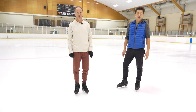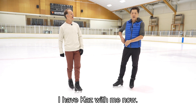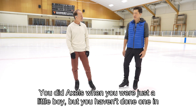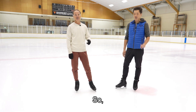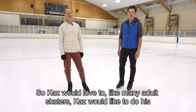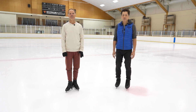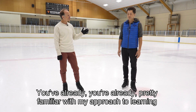Hello, ladies and gentlemen. Here I have Kaz with me. Kaz is trying to get his axle back — he did axles when he was just a little boy but hasn't done one in a long, long time, so many decades. Like many adult skaters, Kaz would like to do his axle again, and he's already pretty familiar with my approach to learning the axle.